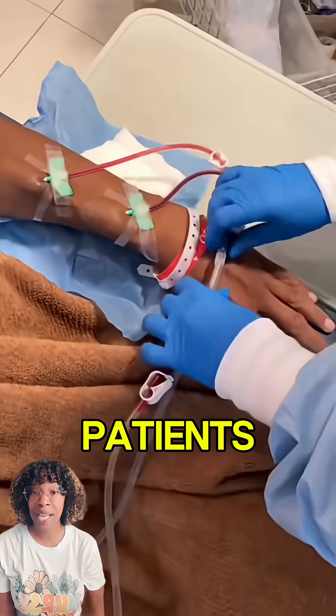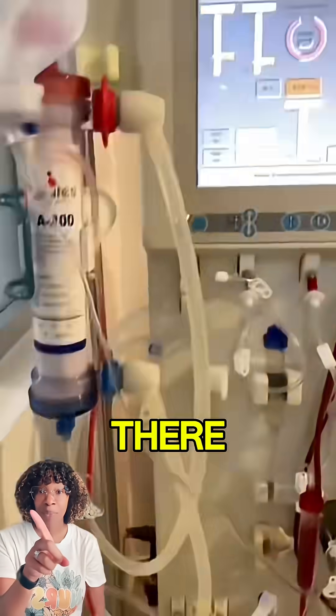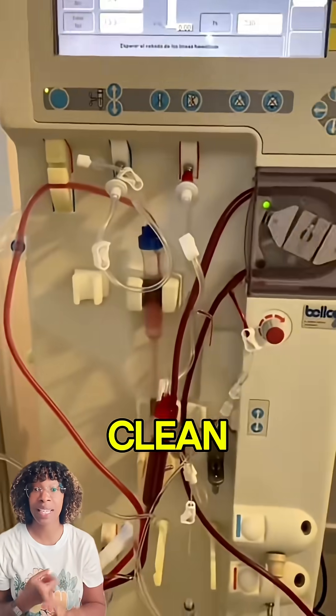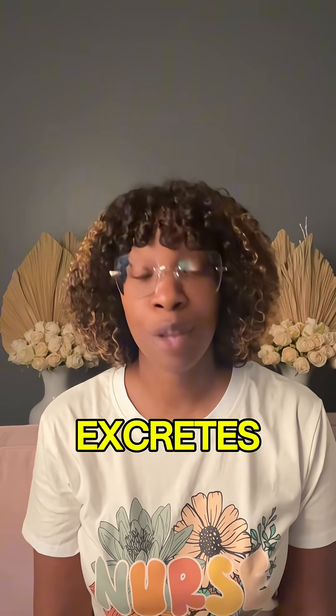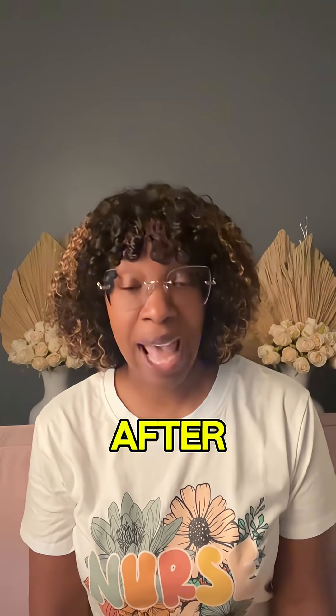But remember, for dialysis patients, that machine is their lifeline. That right there is their kidney — this machine right here cleans their blood. The dialysis machine also excretes fluid from your body. That's why the patient is weighed before treatment and after treatment.